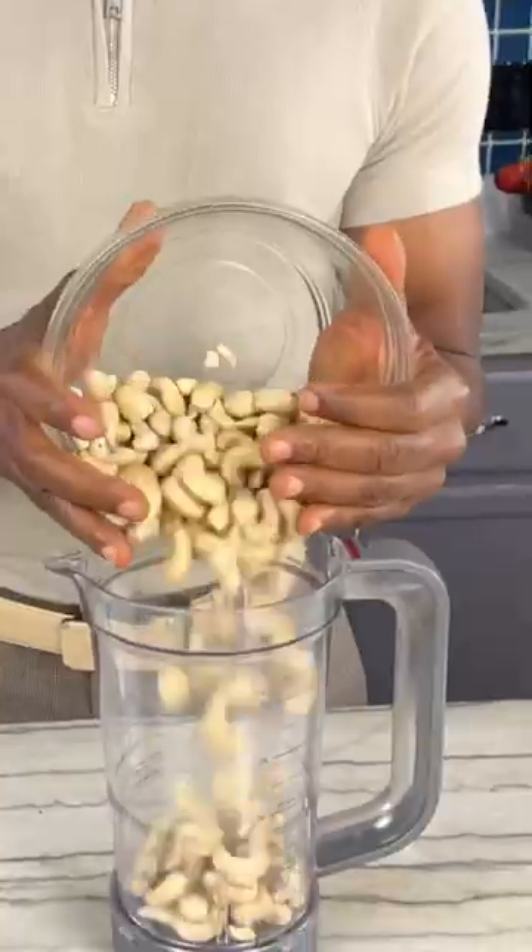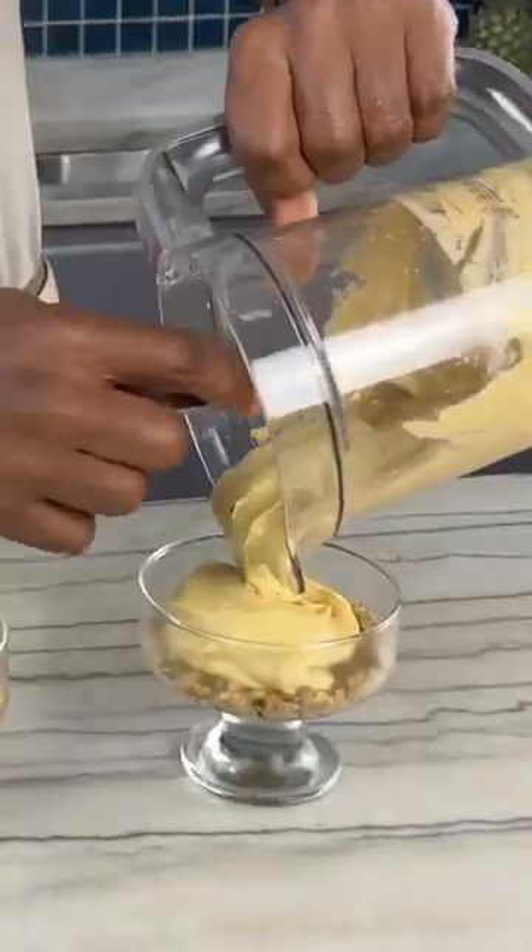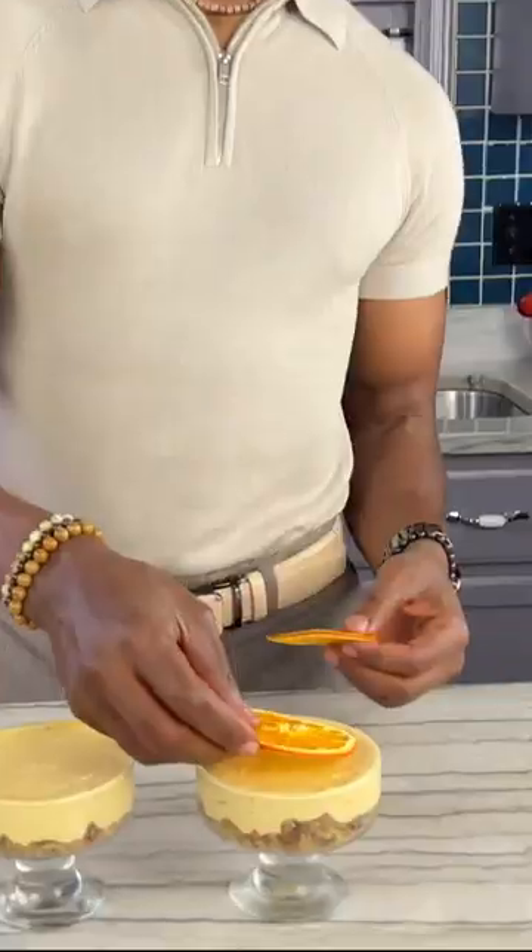Of course it's healthy, vegan style — no oil, no wheat, no refined sugar. So save the recipe and make your own.